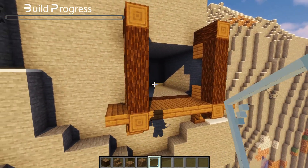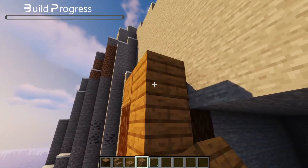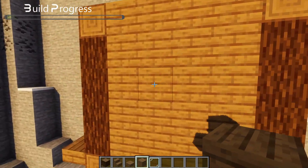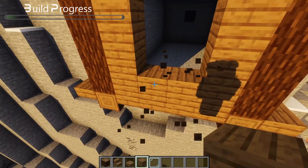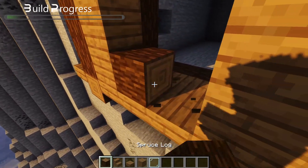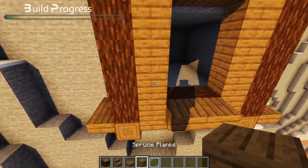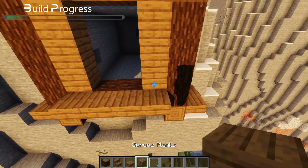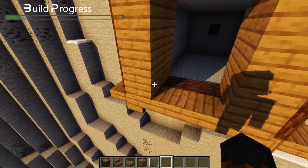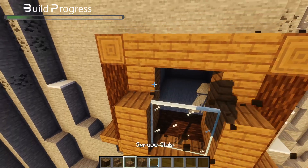Now build this wall up at the front. The middle we are not going to need because that's where the outcropping part is going to be. So grab out your spruce stairs and also your spruce slabs, and make the outcropping part. We are going to later replace the outsides with some logs.